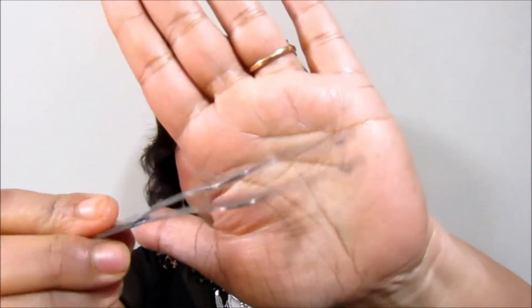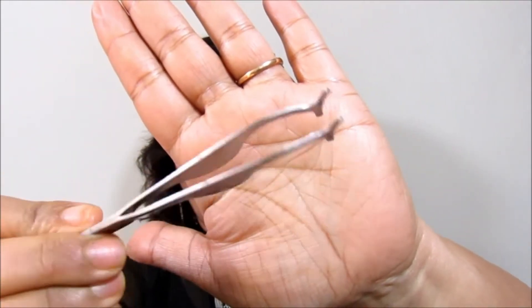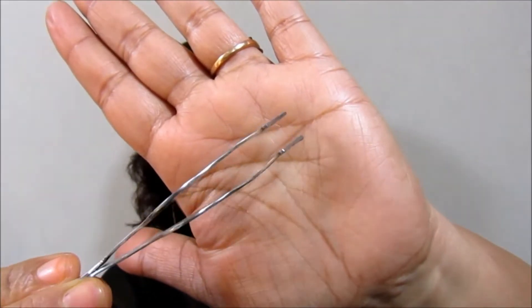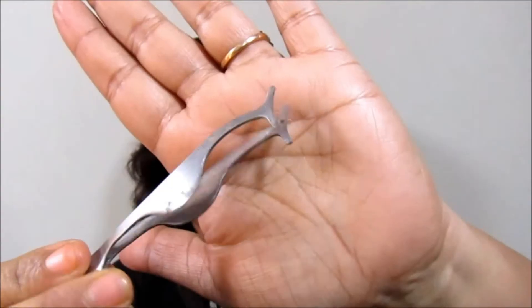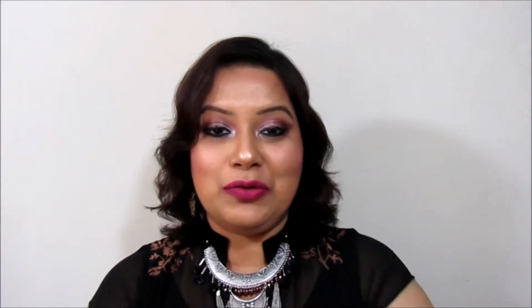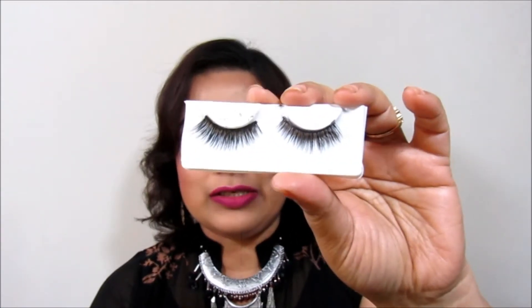The next thing you need is a lash holder. The reason for having this slanted tool is that it's really good for holding your lashes while applying them. Last but not least, you need a pair of scissors.